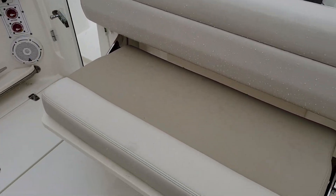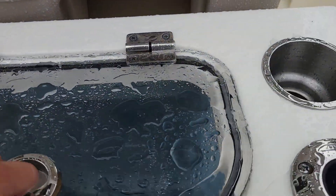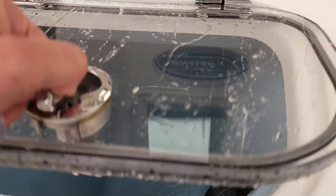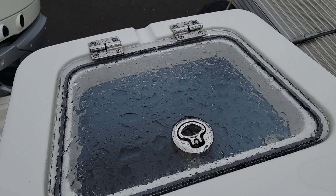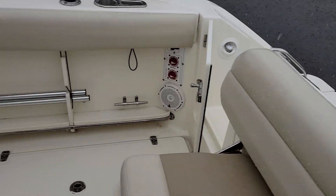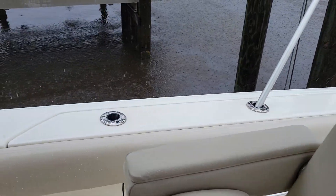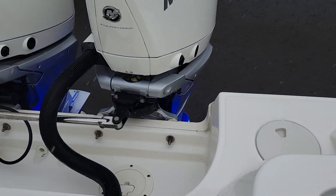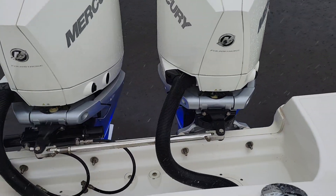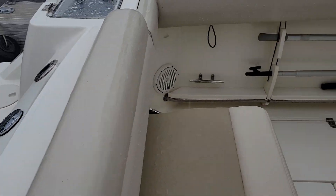Boat has underwater lights. Got a live well. Blue gel coat. Optional live well over here with blue gel coat as well. Just flip the switch at the helm — boat's kept on a lift, but I just want to light up those underwater lights so you can tell the boat is equipped with the underwater lights.